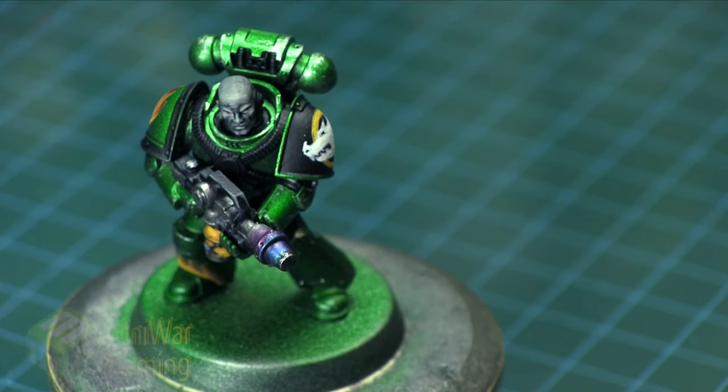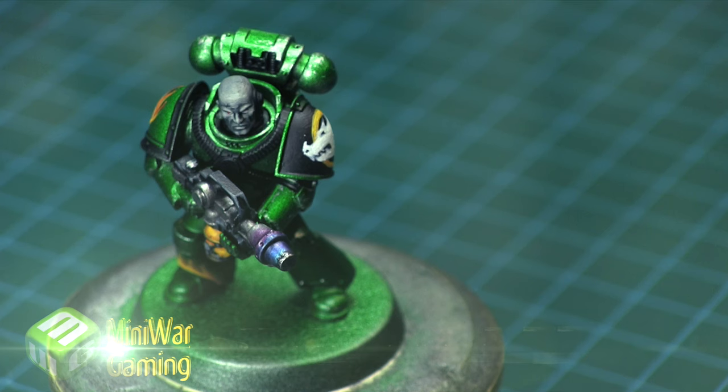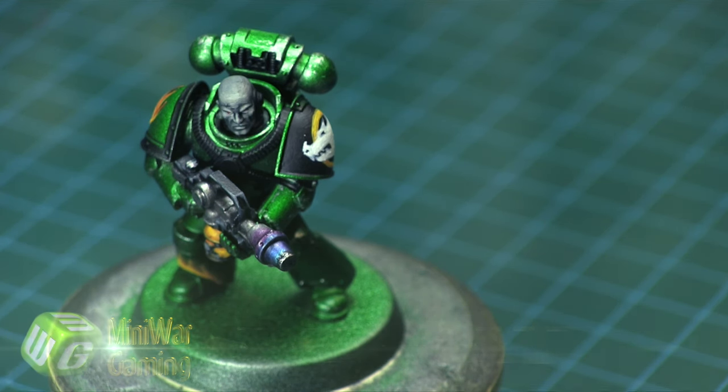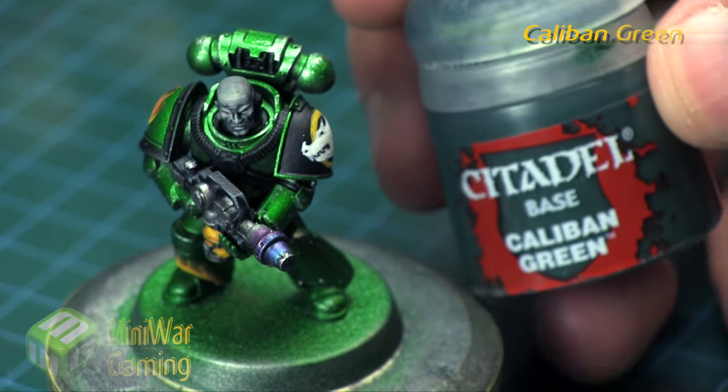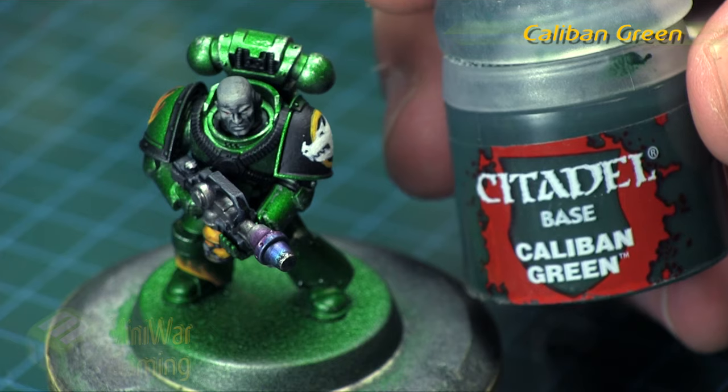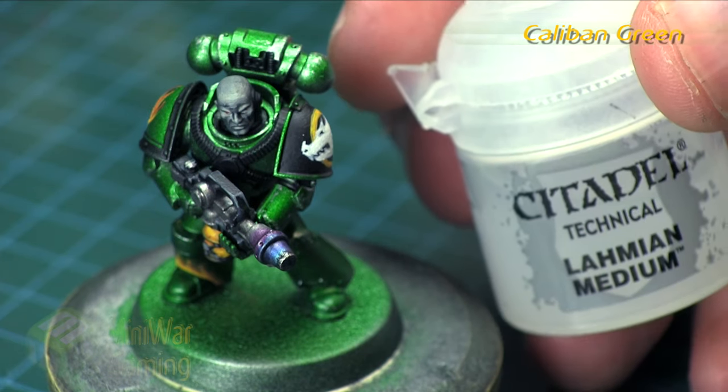Hi there, Chris here with another quick tip. In this video we're going to continue our look at painting the Salamanders from the Horus Heresy Betrayal at Calth box set. As you can see, the model is ready to go and we are going to work on free-handing some scales onto the model, as scales and fire seem to be rampant across Salamander model armor.